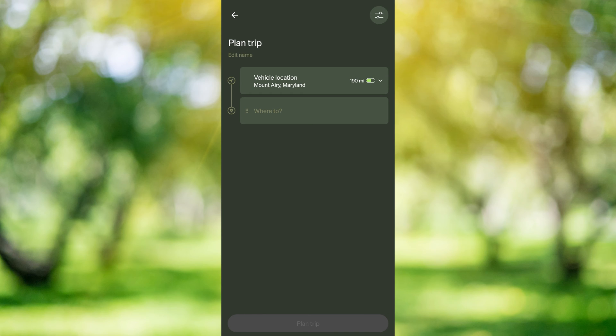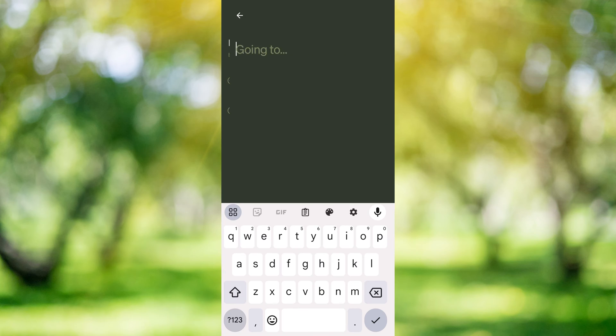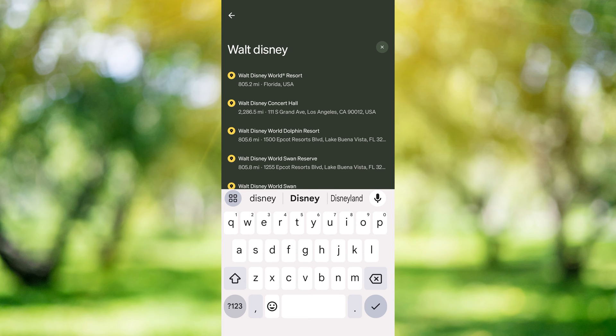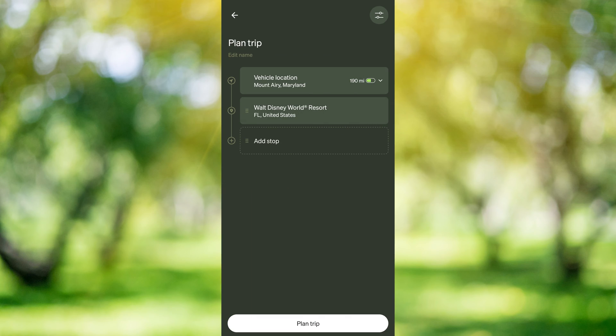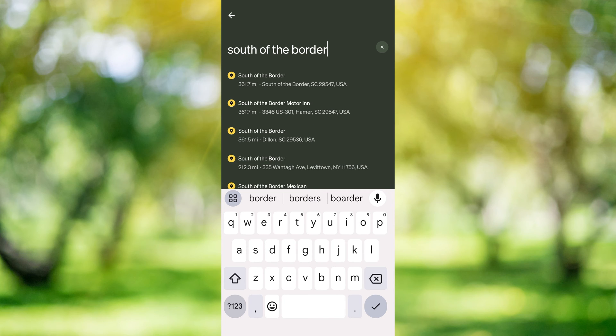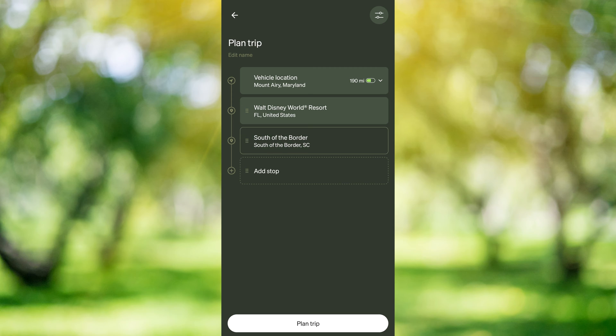We're leaving from Mount Airy, Maryland. So the next thing we're going to do is select our destination — I'm just going to say Walt Disney World. It's going to be in Florida. You can see that's about an 800-mile trip. We can even add additional stops, so let's say we're going to stop at South of the Border. We'll move that up because that's on the way. And then once we have everything in here the way we want it, we're going to tap plan trip.